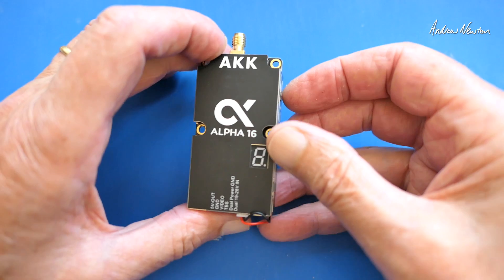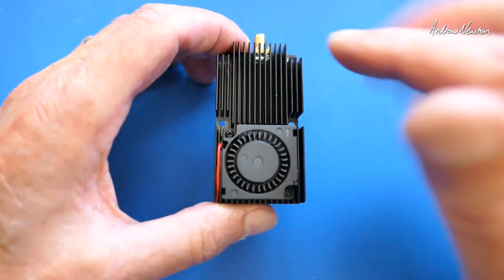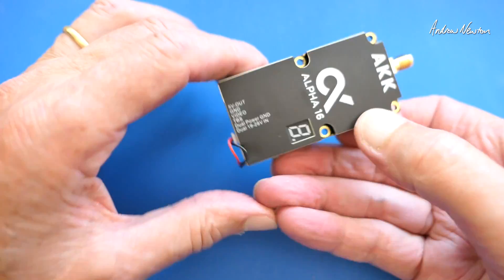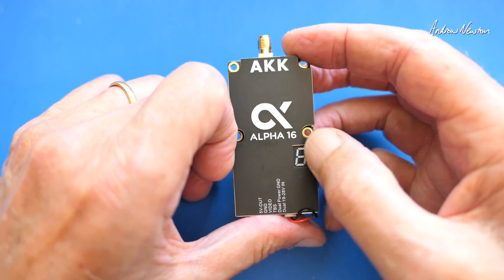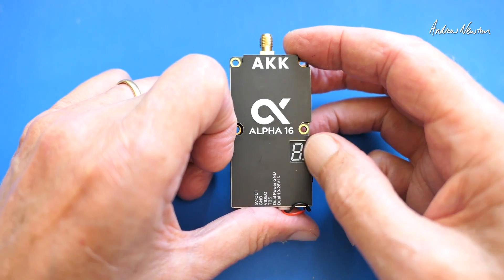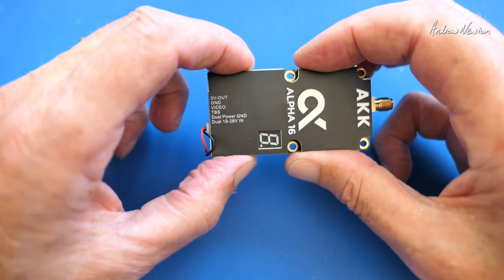So let's have a look at the actual unit — here it is. We have an enormous heat sink, and a decent fan also embedded in the heat sink. We have an SMA antenna connector, a single digit LED for selecting band, channel and power, and a single button to do all the setting up.